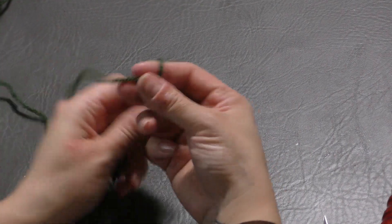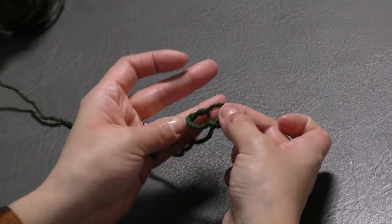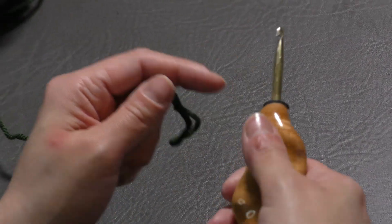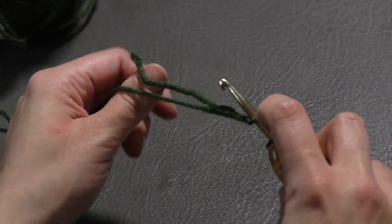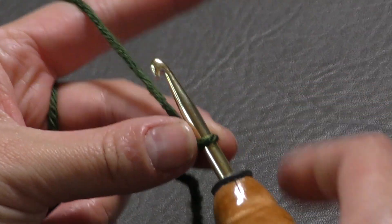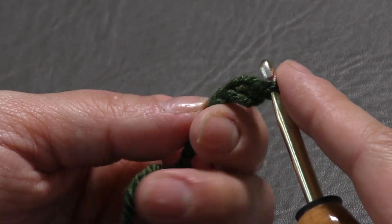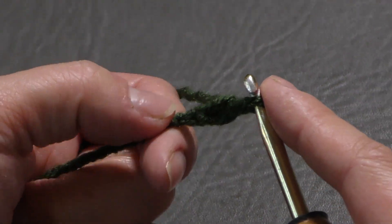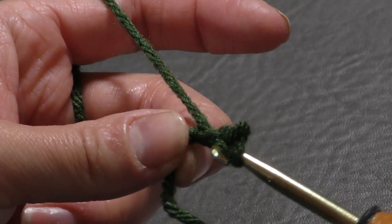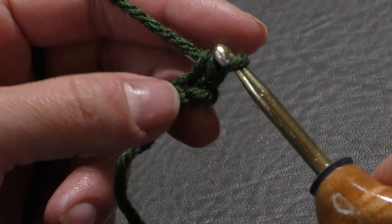We're going to start out by making a slip knot. Put your short end over your long end, fold this down, then pull your long end through that circle and pull tight. There is your slip knot. Insert your hook and we can begin. To start out, we are going to chain two. If you want to start with the magic ring, you can put nine single crochets in your magic ring. But I'm going to chain two — yarn over, pull through, one and two. In the second chain from the hook, right by our slip knot, we're going to put nine single crochets in there.